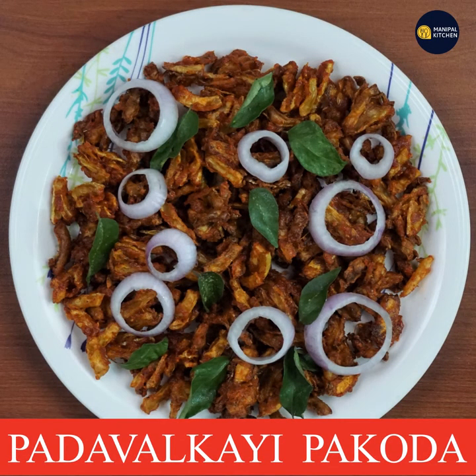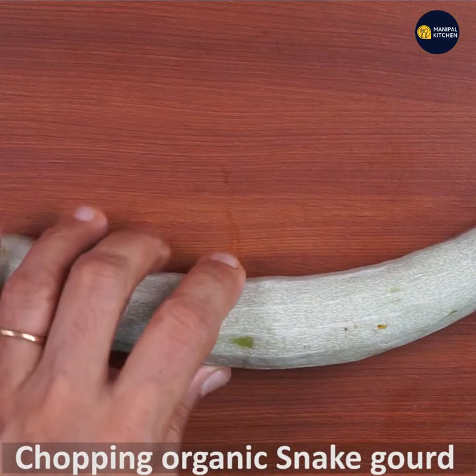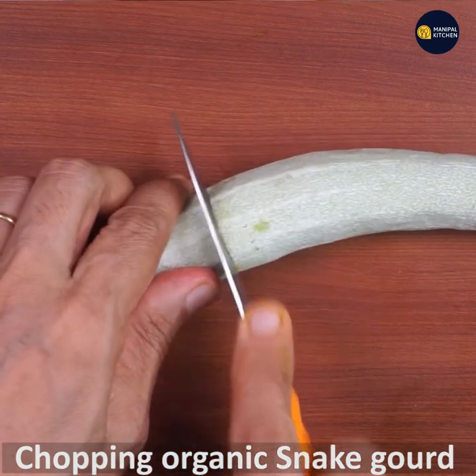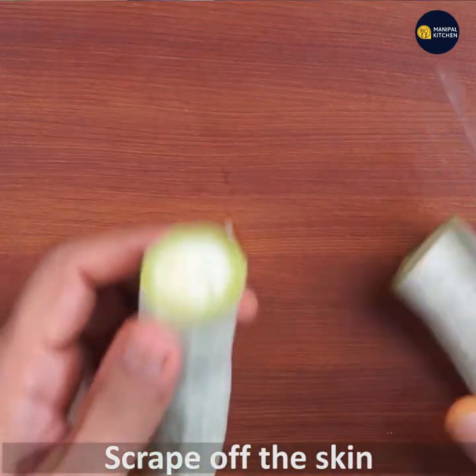I am going to take the camera now. This is an organic snake garden, and I am going to take a camera.